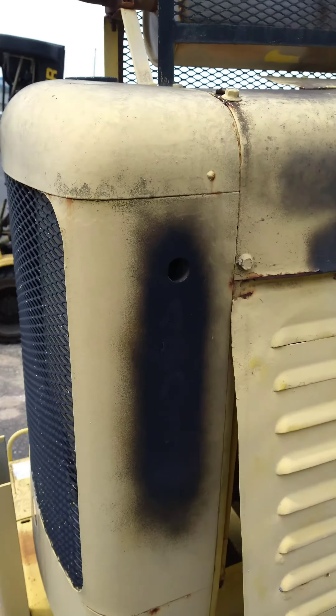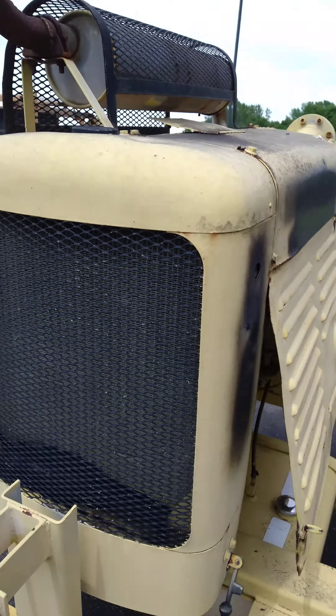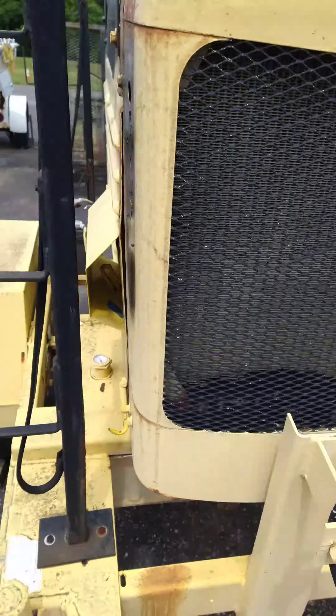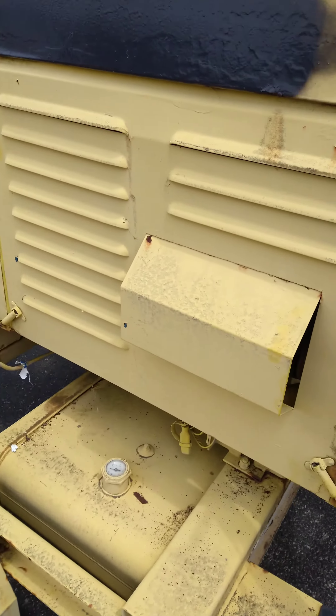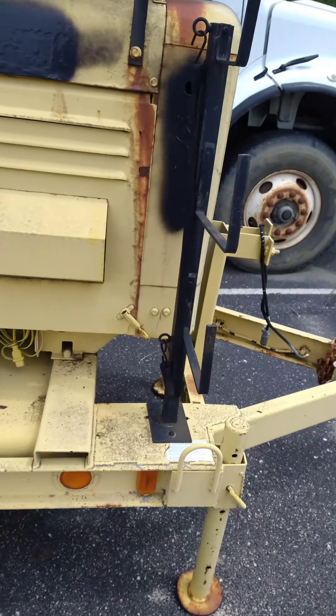I'm gonna try and buy it, cause I want this — the cowling is like a tractor, you know. It's got the cool side doors on it and the exhaust on top. It'd be cool. I could probably make a hot rod out of it. Just wanted to show that to y'all.